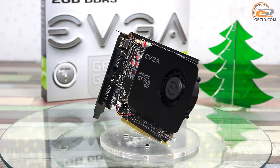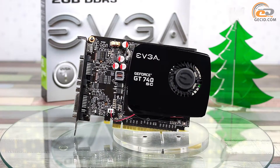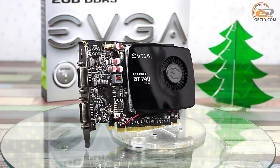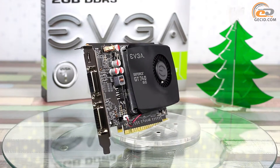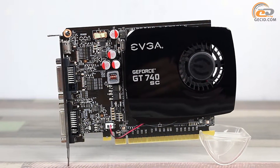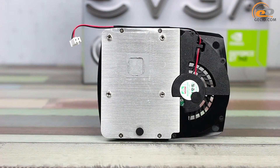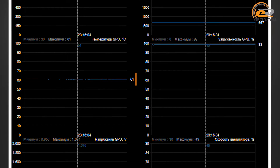The tested card is equipped with a small-sized cooling system occupying only one expansion slot. The total length of the video card is 179 mm. A small radial fan with blades of 53 mm in diameter is used for airflow. An aluminium radiator has direct GPU contact through a thin layer of thermal paste. The graphics core heated up to 61 degrees at automatic fan speed control under maximum load, with the cooler operating at 49% of its maximum power. The noise was below average and comfortable enough for continuous computer operation.